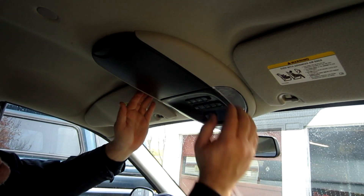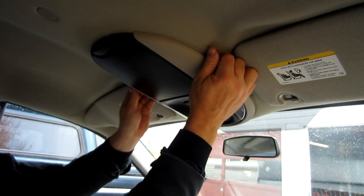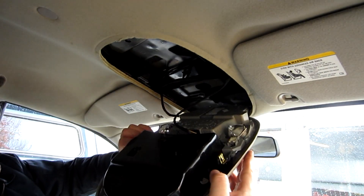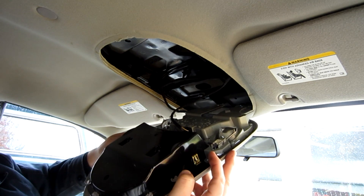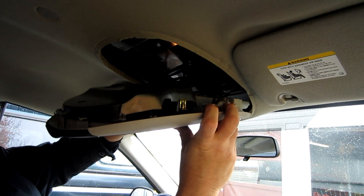You can close that cover and then you're going to reach on each side, put your fingers up in here — you're not going to break anything — and then pry straight down. And there you go. It's these big metal clips that go inside here that holds it up inside the headliner. That's all it takes to remove this console.